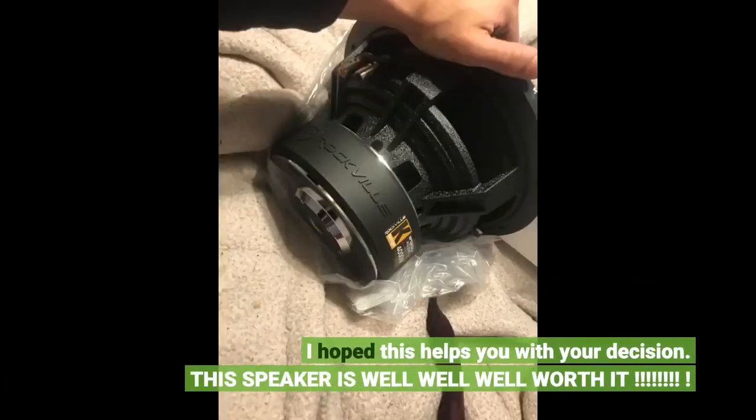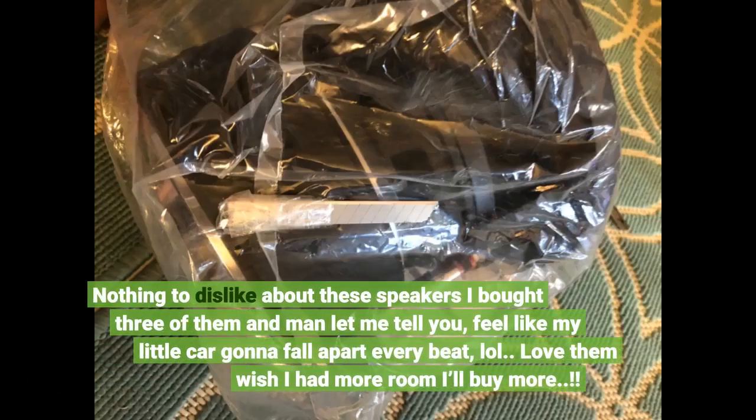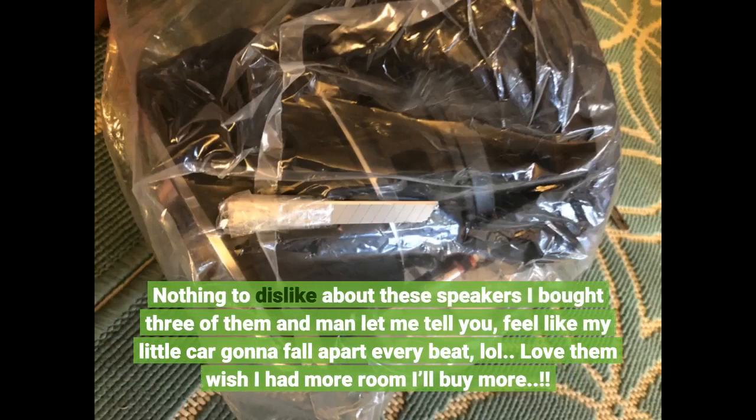I hope this helps you with your decision. This speaker is well well well worth it. Nothing to dislike about these speakers — I bought 3 of them, and let me tell you, I feel like my little car is gonna fall apart every beat. Love them, wish I had more room. I'll buy more.